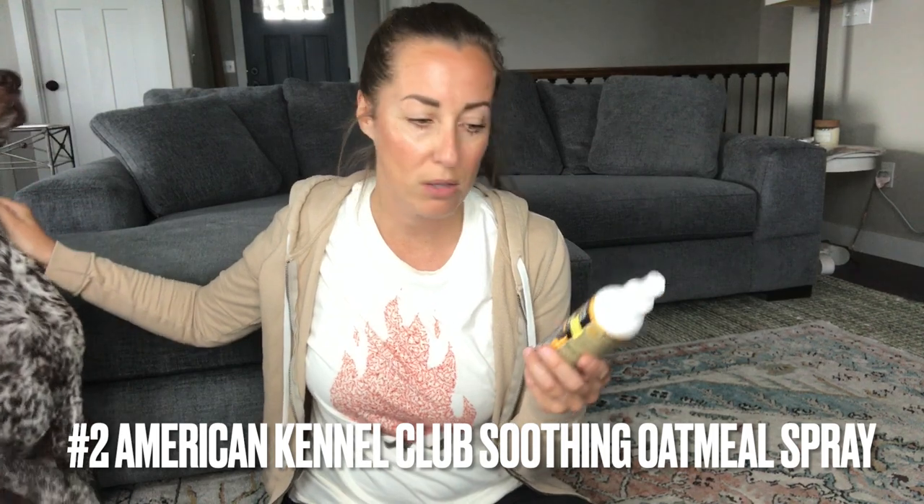Sometimes in the winter when it gets really dry here, if the dogs need a little bit more moisture, we have an oatmeal spray from the American Kennel Club — it's just an oatmeal soothing spray. We spray it all over, usually on their backs and tummy where it gets really dry. But we don't use that very often, just if it's a dry climate.